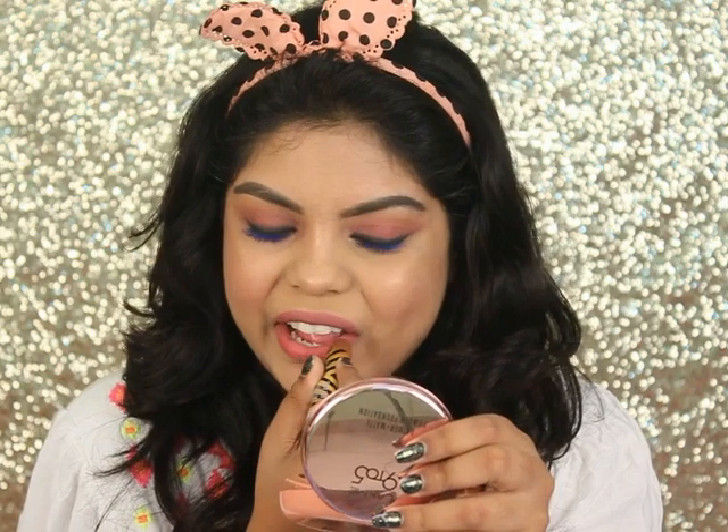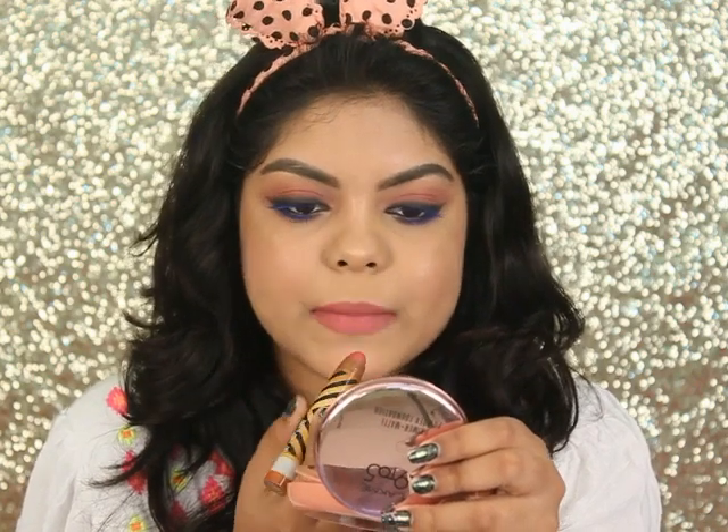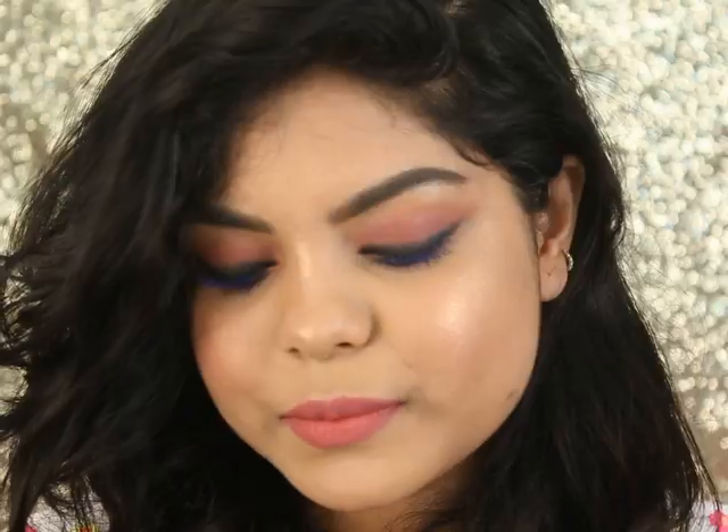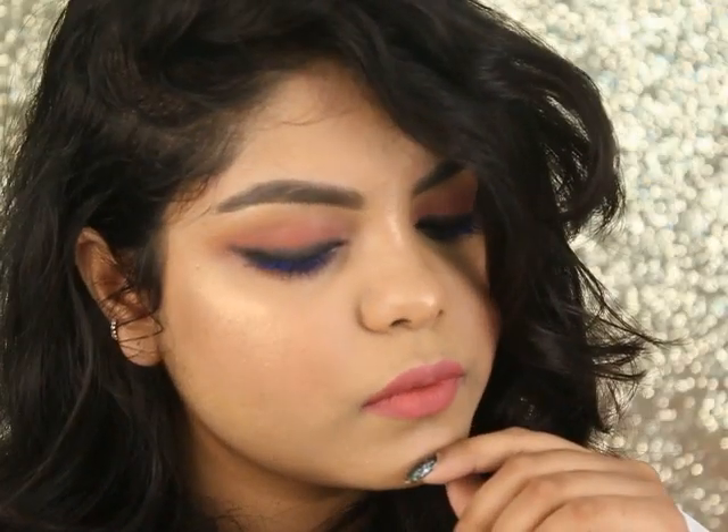You can keep the same lipstick but I'm changing it here — I'm using the Masaba lipstick in the shade Cotton Candy. This is the second look; it's more of a night-out look. You just need to carry a liner or another lipstick, and if you don't have a pencil brush to smudge, you can also use a Q-tip.